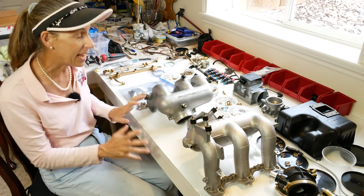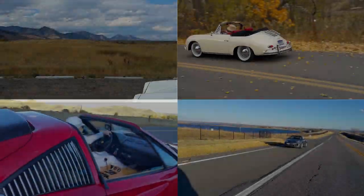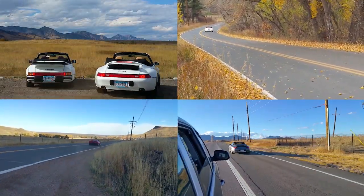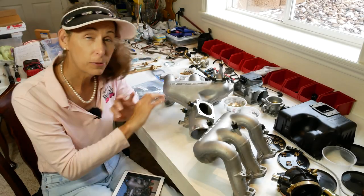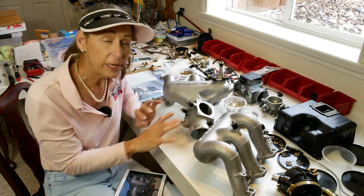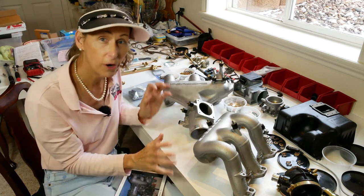Hi everybody, it's Franny and today we're going to be putting our intake manifold back together. We certainly do have a lot of parts to put back together for this intake manifold. I think my process is going to be to just basically go backwards from the video I did taking it all apart.